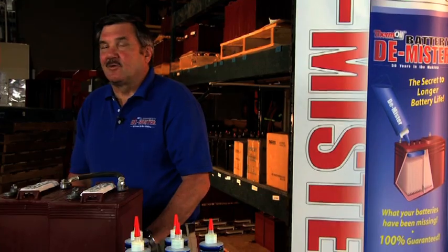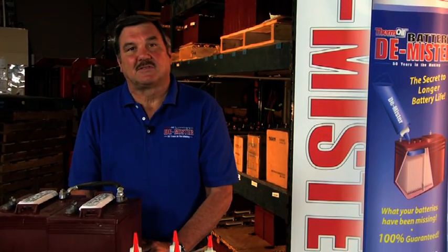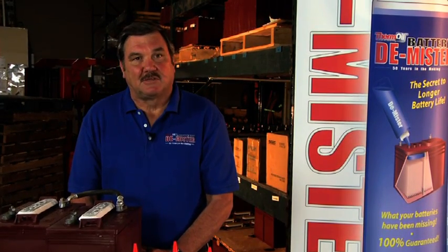Corrosion will also cause low voltage, which means your equipment will draw more amps from the battery. As the battery draws more amps, more heat is generated through the wiring, causing the battery cables, relays, switches, contacts, and sometimes circuit boards to be destroyed. Another effect of corrosion is that the battery will self-discharge more quickly, which leads to sulfation.